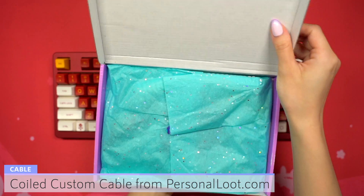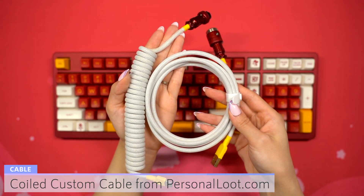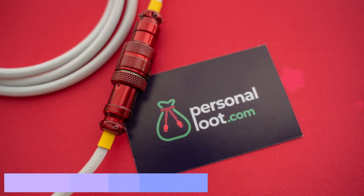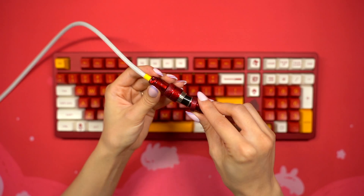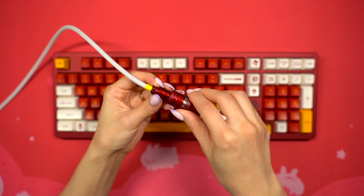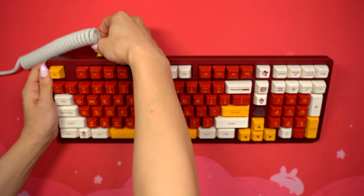Now the keyboard build is fully done. To finish everything off I'm going to bring out my new themed coiled USB-C cable sent to me from personalloot.com. I requested to have it made in colors that would match the theme and they did an amazing job. I get most of my cables from them so definitely check them out if you need a quality cable for your keyboard. My favorite part of the cable is the red aviator connector — it's a nice vibrant red and matches the keycaps and case. After carefully connecting the two cable halves together and screwing the ring in place, I plugged it into the keyboard and I'm super happy with how they look together.